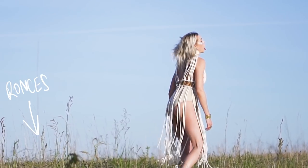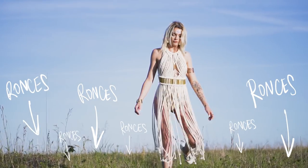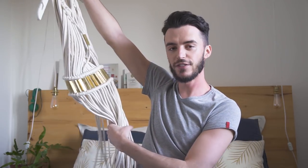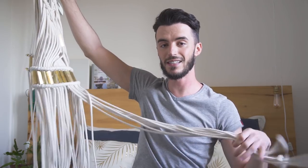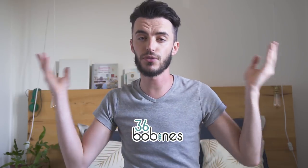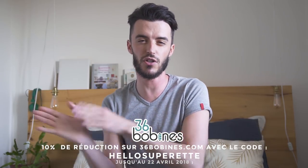On fait des gros bisous à Maud qui a posé dans cette vidéo, et à Charline qui est venue nous aider sur le tournage comme d'habitude. On a réalisé cette magnifique robe en corde avec de la corde tressée en coton 5 mm et des perles trouvées sur Etsy — on mettra tous les liens dans la description. Si vous êtes tombé sur cette vidéo par hasard, on est Hello Super F, une chaîne de couture. Abonnez-vous pour ne rater aucune vidéo.